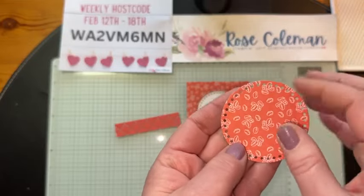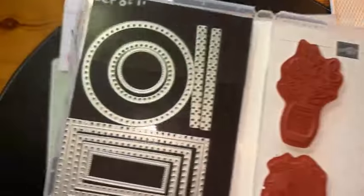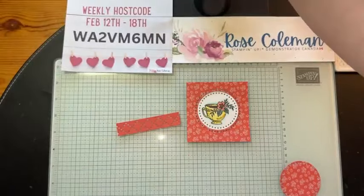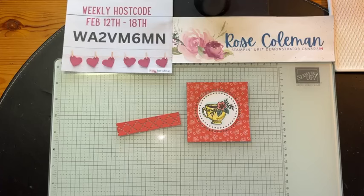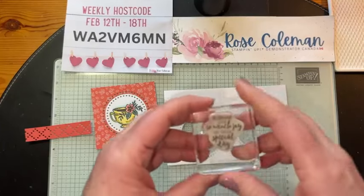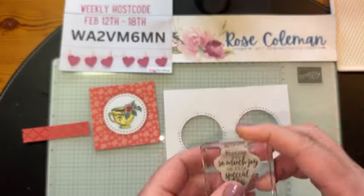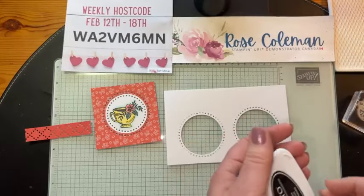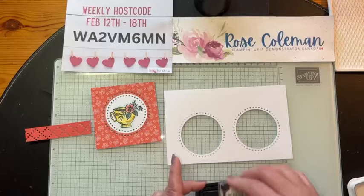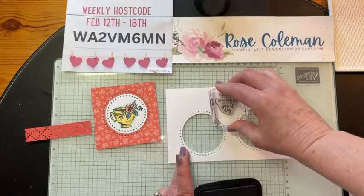The Everyday Details dies has other smaller dies. Let's do that greeting. Let's grab another little piece of scrap white. We're going to use this piece and stamp from the Everyday Details — we're going to stamp this one here that says 'wishing you so much joy on this special day.' Special day could be anything — could be their birthday, wedding day, graduation. Lots of special days. We're going to stamp that right up here on my piece of scrap. Boom.